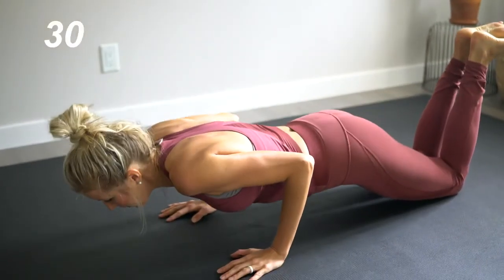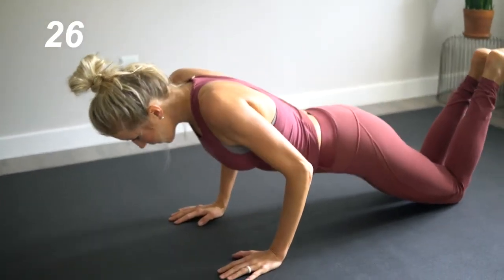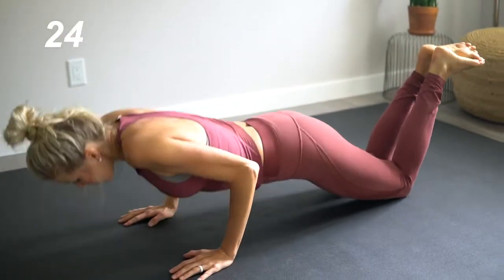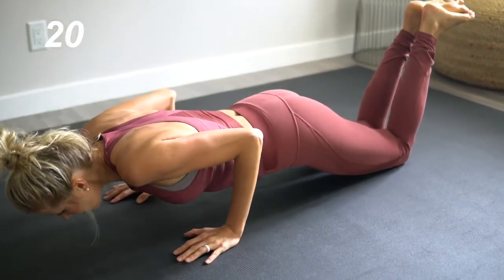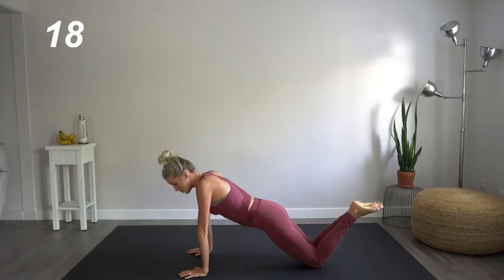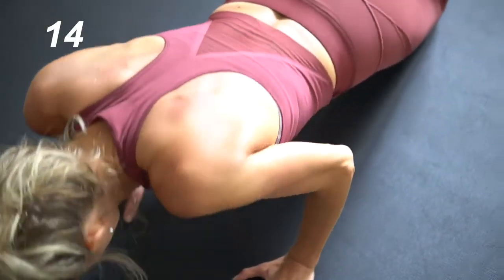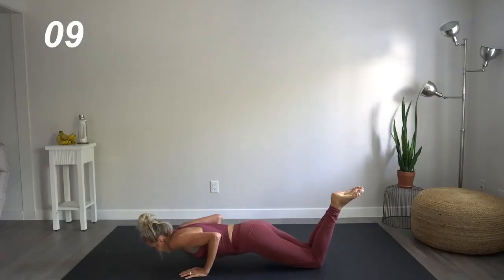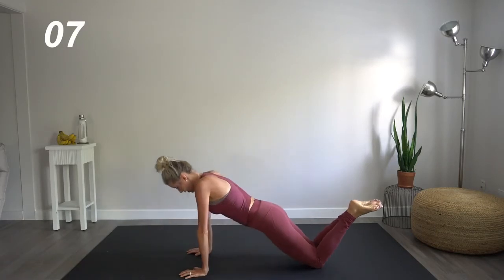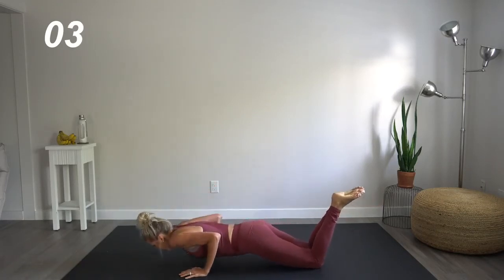Five, four, three, two, push. Five, four, three, two, push. What's important in tricep push-ups is to have those elbows grazing the ribcage throughout each and every downward movement. If you really focus on that exhale when you're exploding up, that'll help.